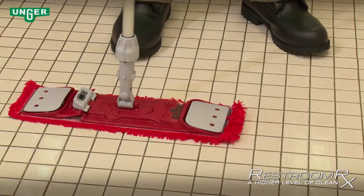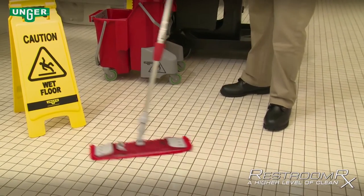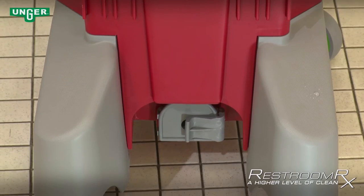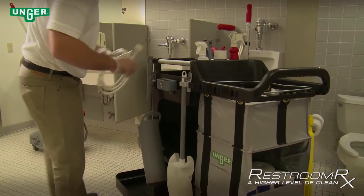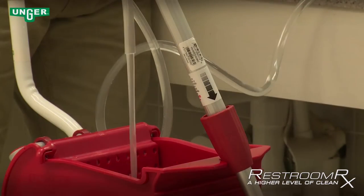To begin mopping, simply drop the mop to the floor — the mop head will automatically lock into place. A quick-release drain on the backside of the rinsing compartment is used to dump dirty rinse water without dumping out the cleaning solution. When it's time to refill the bucket, the easy adapter hose can attach to most sinks for a simple and quick refill.